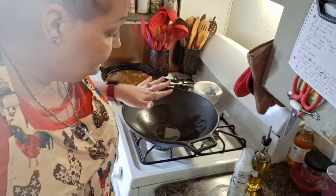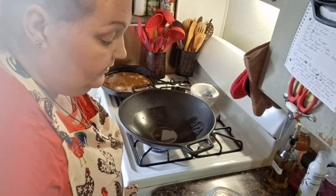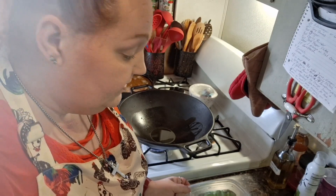Now, this is my cast iron wok that I got many, many years ago. Good Lord, I think I've had this thing for 20 years.